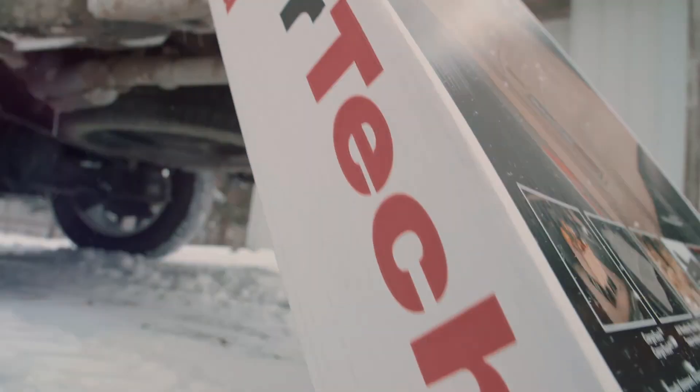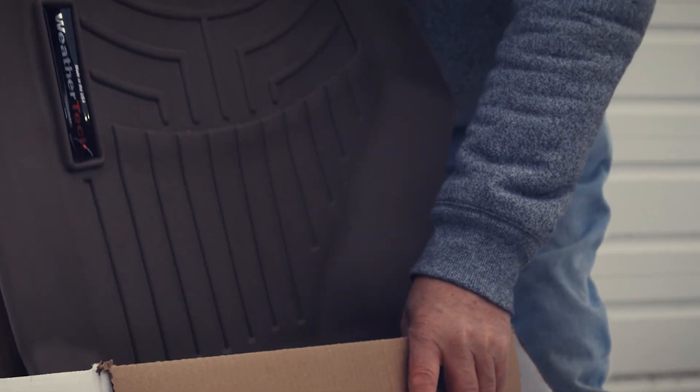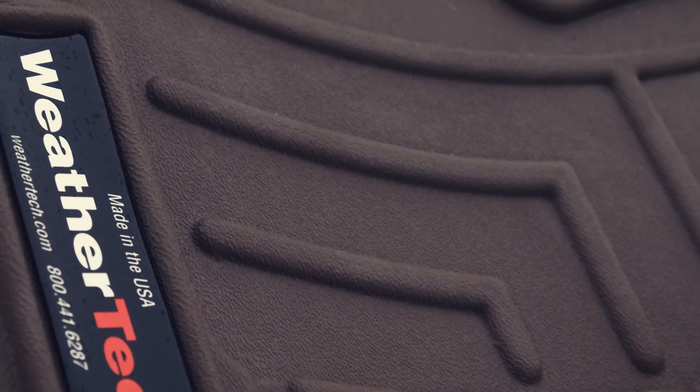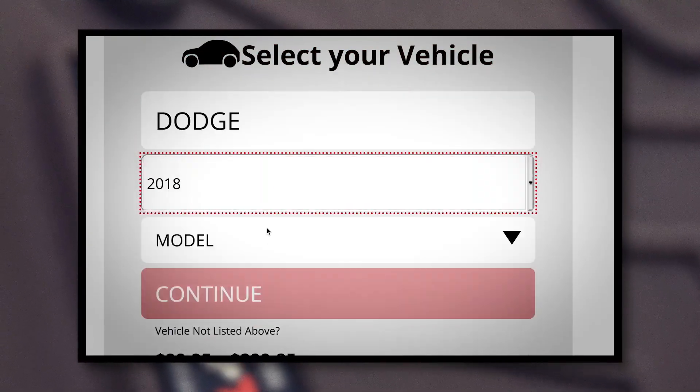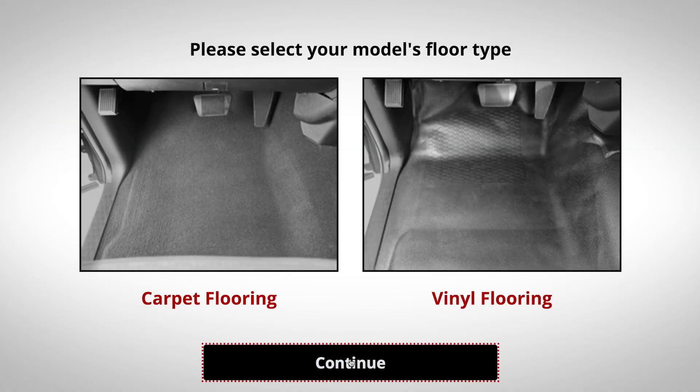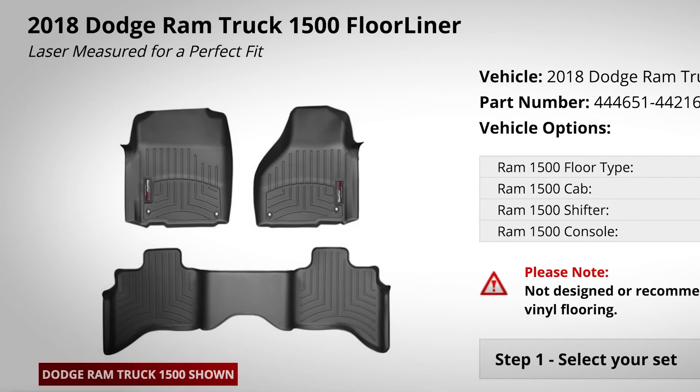Lucky for us, WeatherTech has recognized this issue and has come up with a lasting solution with their full line of precision-cut laser floor liners. It has never been easier to protect your investment. Simply fill out your vehicle's make, model, and interior features and choose the best WeatherTech floor liner to meet your needs.